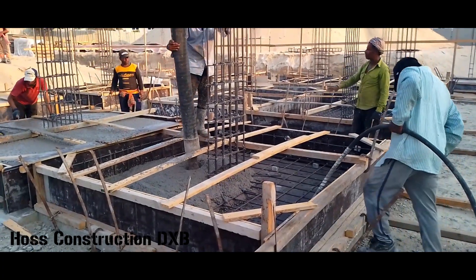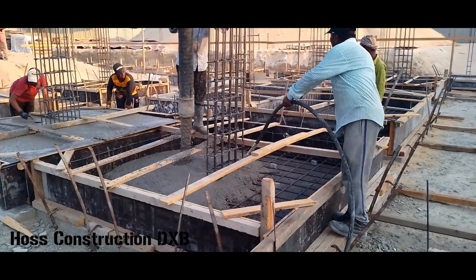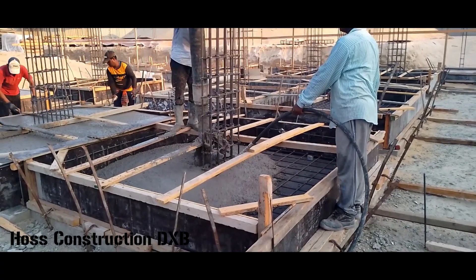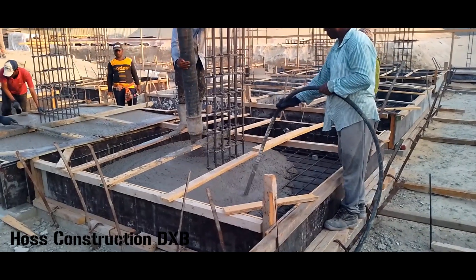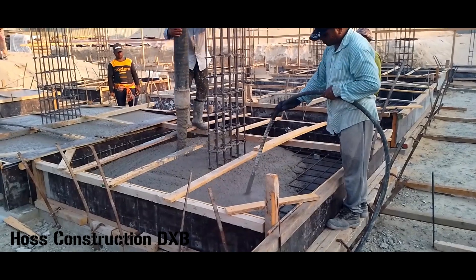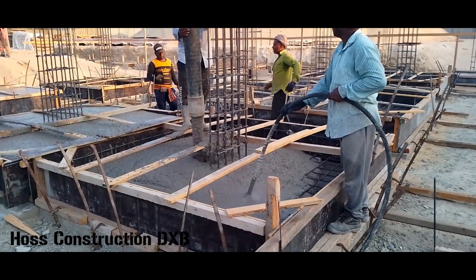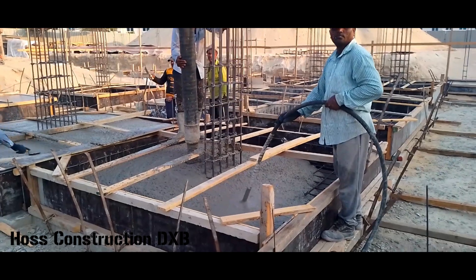We pumped the concrete using a concrete pump truck, loaded by a concrete mixer truck. Both of these footings come to around 8 to 10 meter cubes of concrete — I honestly can't remember the exact amount, but it was somewhere in that range.